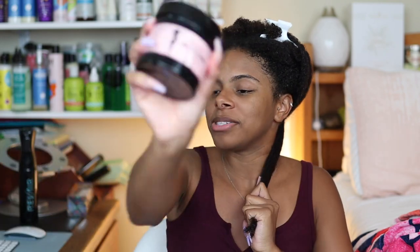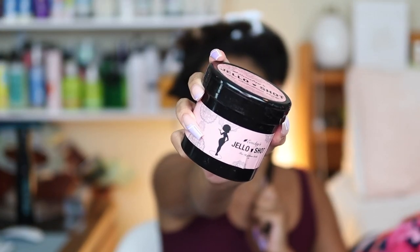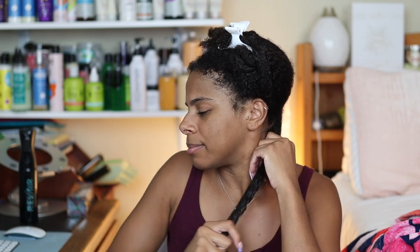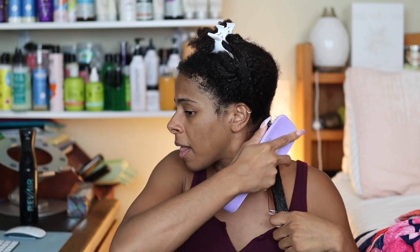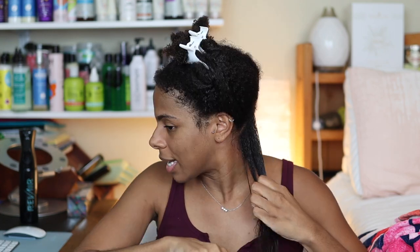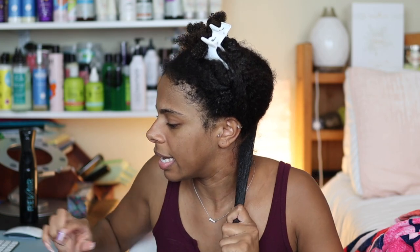The gel I'll be using for this wash and go is none other than Jello Shot. I asked you guys what type of gel to use when shingling — hard hold, medium hold, soft hold — and I got mixed responses. I'm going to go ahead and stick to a hard hold gel. That's what my gut is telling me.